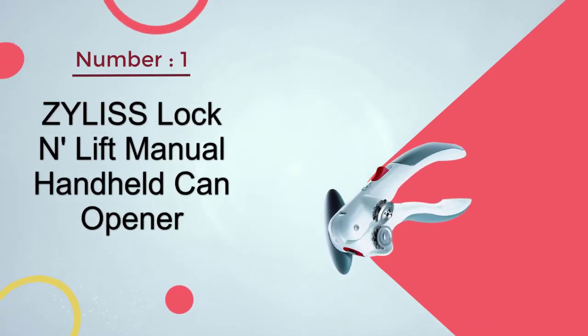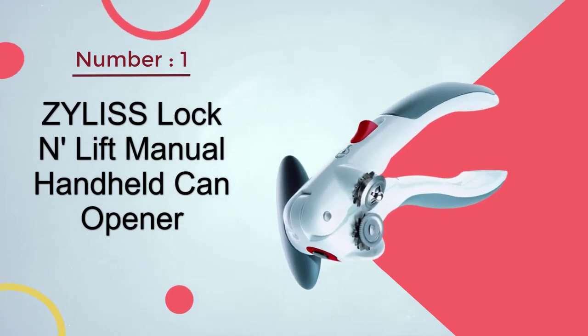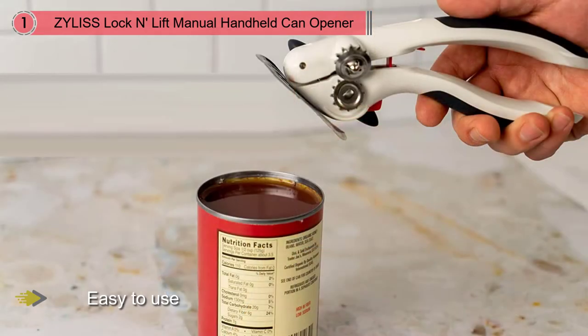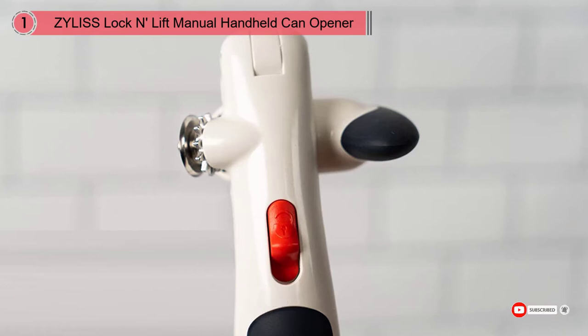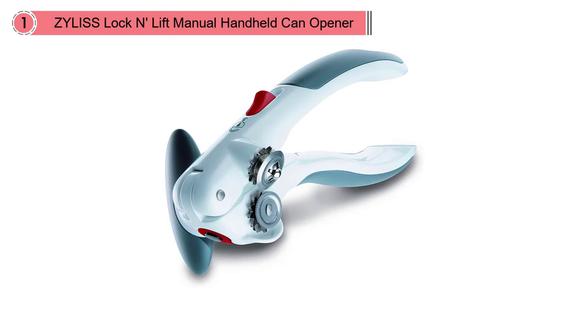Number 1. Most popular. Xylus Lock-and-Lift Manual Handheld Can Opener. Easy to use, with wide, comfortable grip handles that make it easy to squeeze the opener into place on the can lid. The opener locks into place, so you don't have to keep squeezing as you open the can. The side handle is easy and comfortable to turn, and the cutting operation is smooth. When the can is open, you simply release the lock to let go of the can. A magnet grabs and holds the can lid so you can lift it away from the can, then you can use the magnet release lever to drop the lid.